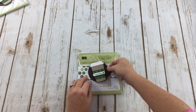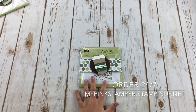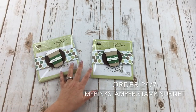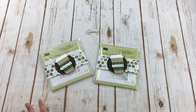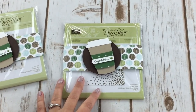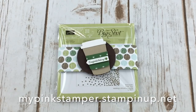What a fun little present to give someone! You could do this with a DVD, a CD, Christmas presents, or neighbor gifts. Here's another one I packaged up earlier in one of our folders. I hope you enjoyed this video tutorial. Please subscribe to my YouTube channel to be notified when I update, or visit mypinkstamper.com. Everything you saw today can be ordered from mypinkstamper.stampinup.net — details are in the description below. Have a fabulous day, bye bye!